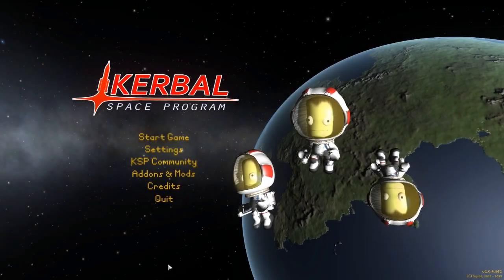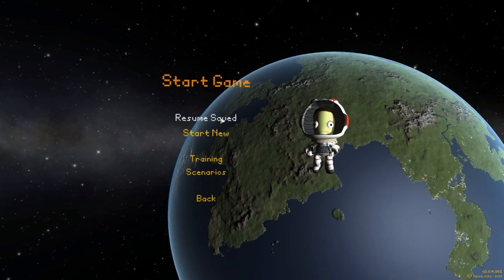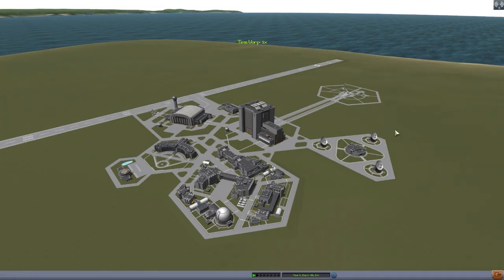Hello everyone and welcome back to Kodobo Space Program, where today we are having a look at yet another wonderful mod, this time in the form of CX Aerospace Station Parts Pack, which is being made by forum user CXG2827. Pretty recently, about two weeks ago, it was updated to version 0.07.